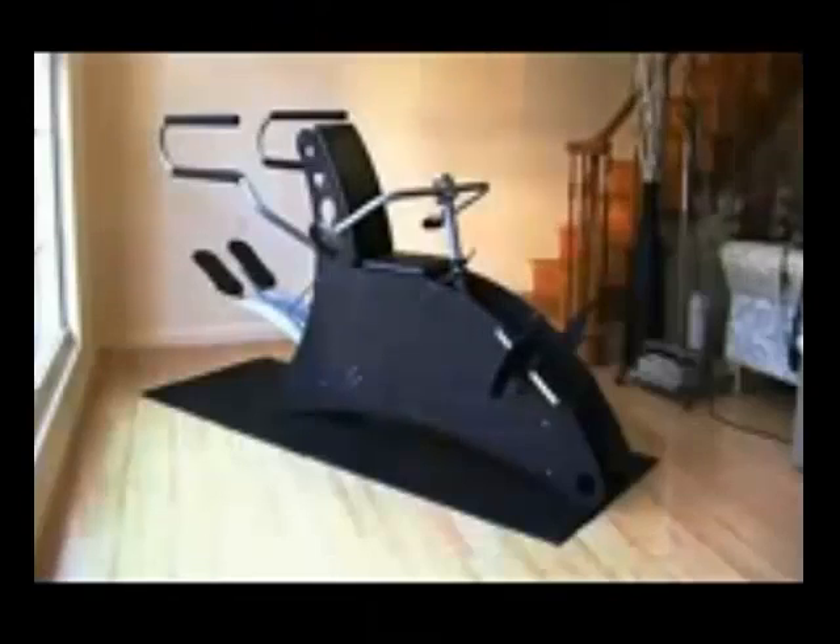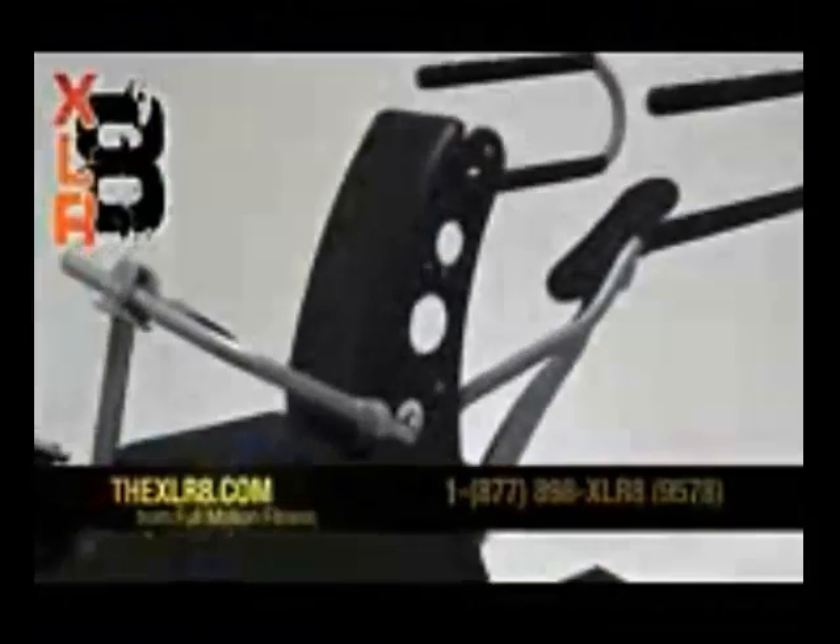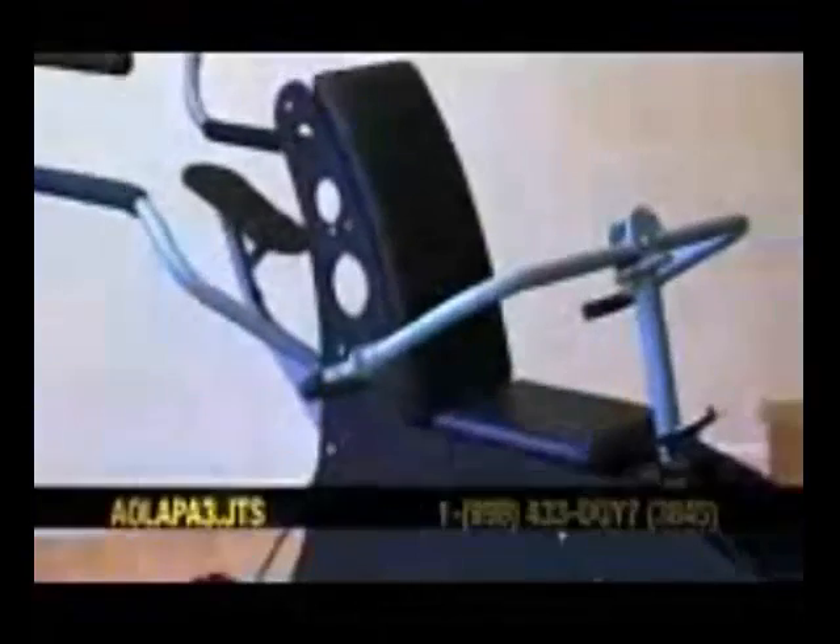The first thing you probably noticed about the Accelerate is there is nothing else quite like it. We feel that exercise equipment does not need to look like a medieval torture device to be effective. Besides the elegant styling, the Accelerate is built like a tank.